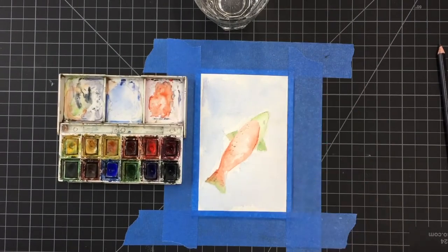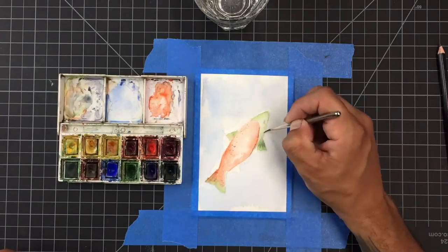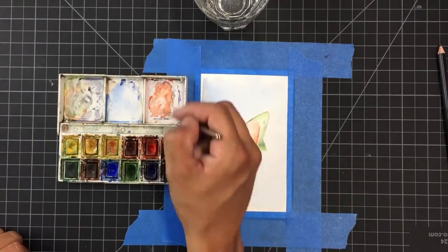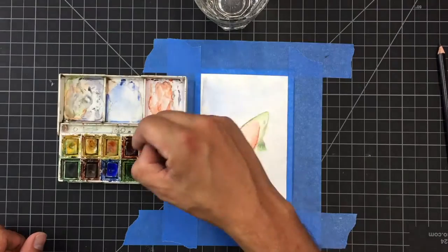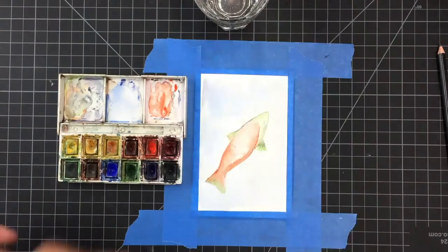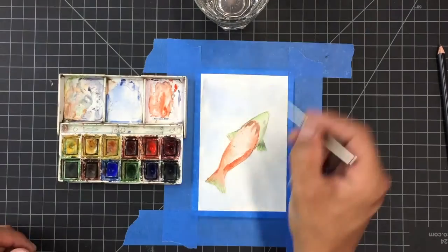Here you see me starting to add some details: details in the fins, some spots around it, bringing in a little more shading, and then pushing the color trying to get as much of that vibrant orange — just like a Loteria card. We want it to be really nice and bright and beautiful.